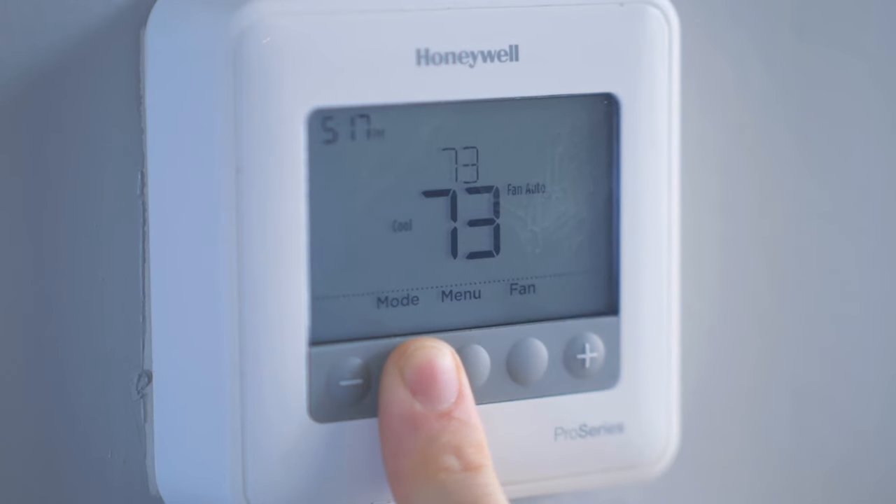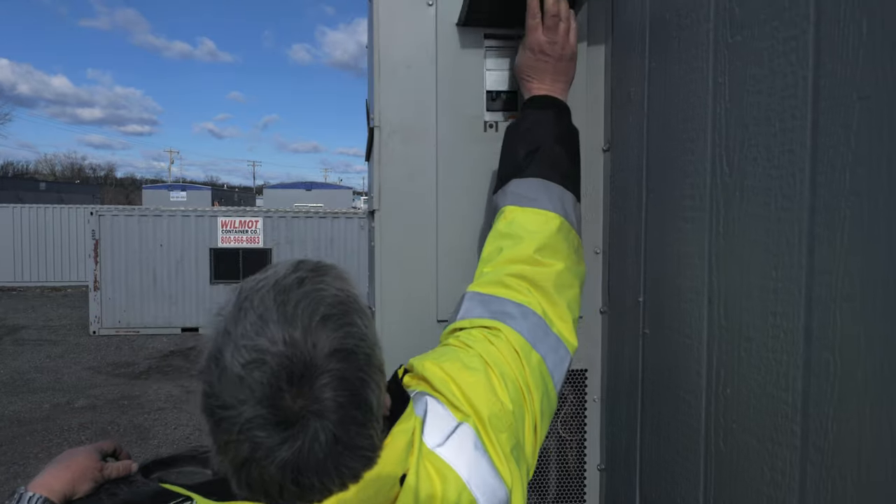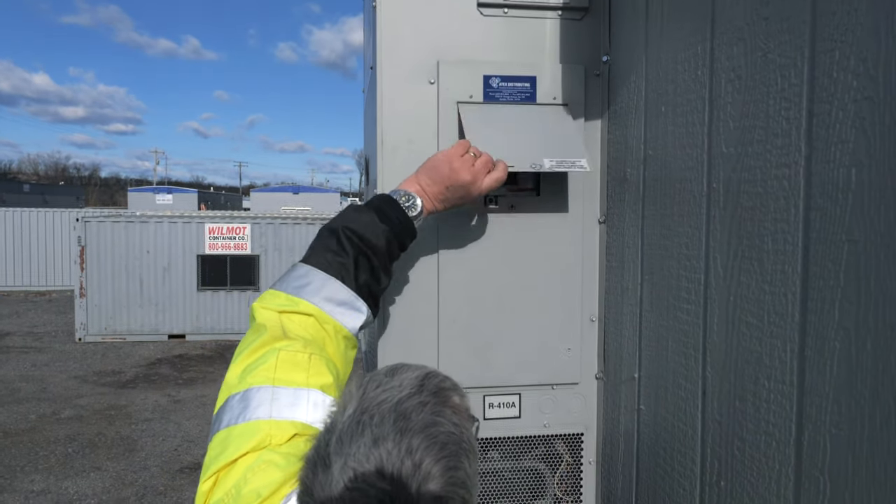First, and most importantly, turn off your thermostat, then safely climb up the ladder and turn off the breaker switch located on the side of your HVAC unit.